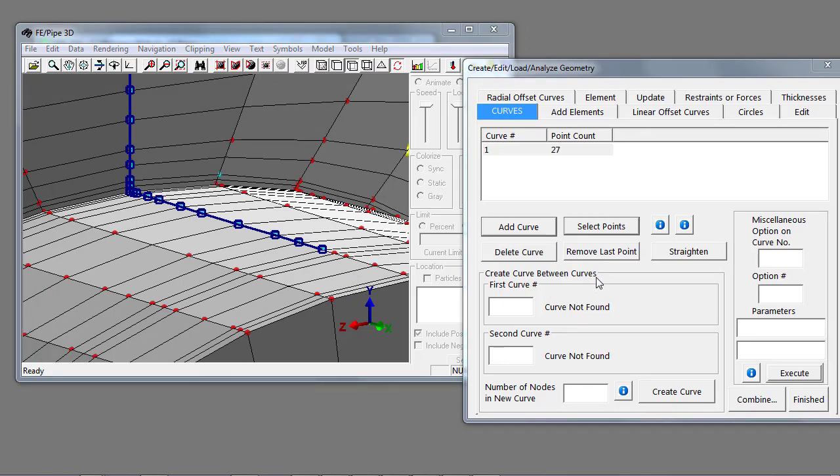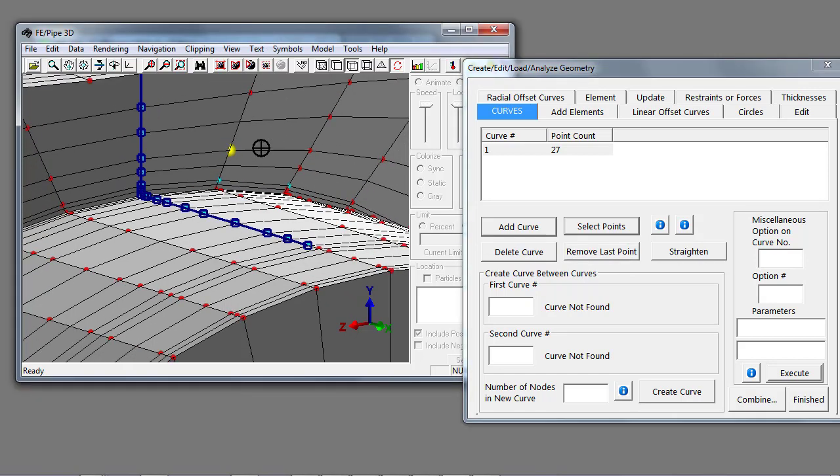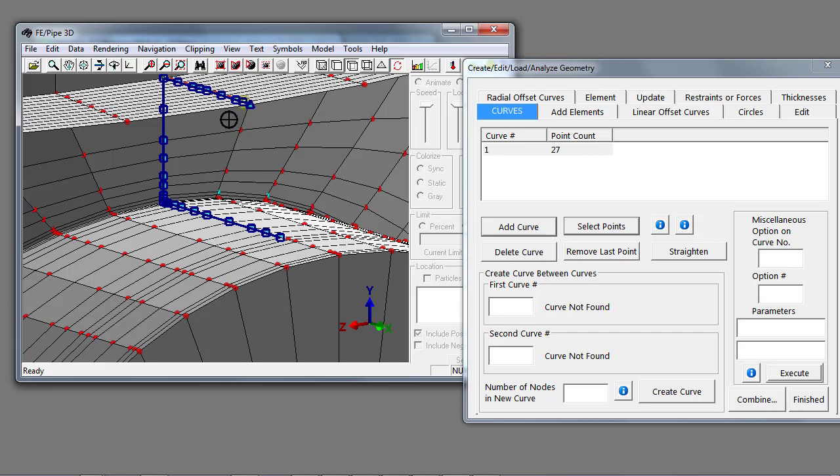Once I have my curve defined, I can zoom out. Notice it picked a point I didn't want to include in my meshing surface. I can hit remove last point to remove that last selection point. I've now defined a curve out of a set of nodes that I want to connect together in a vertical gusset plate.